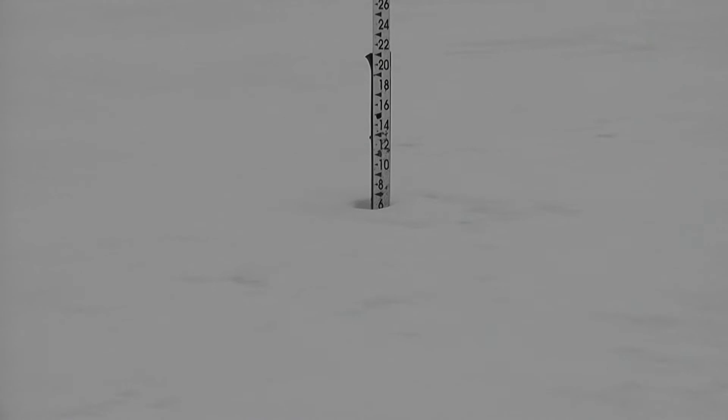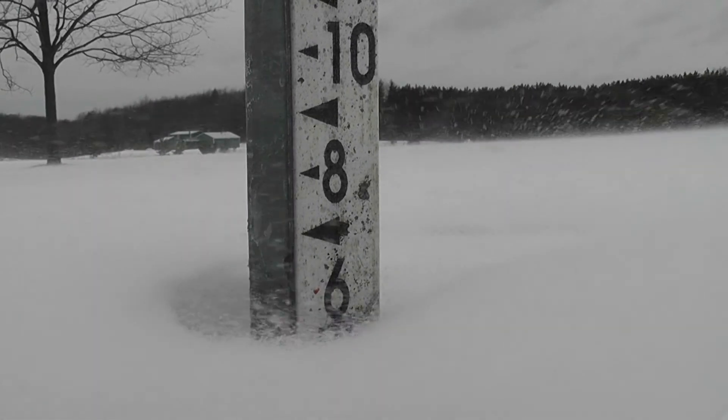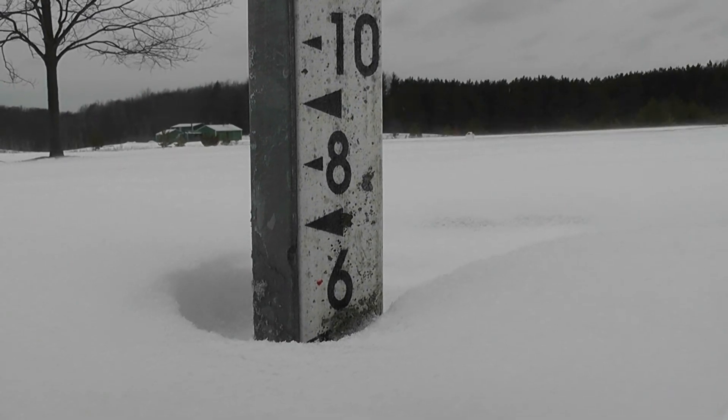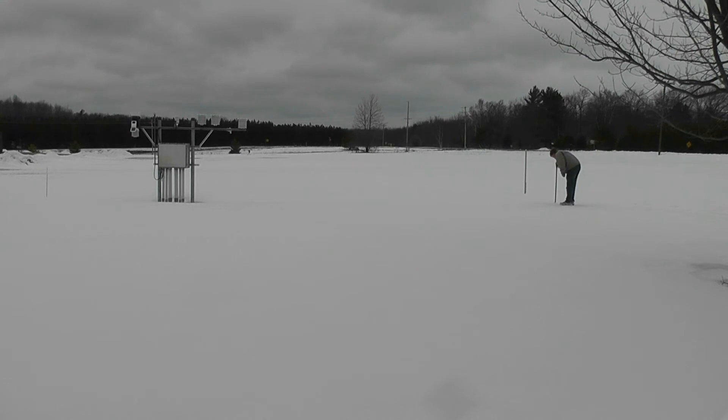Snow depth, which is the total amount of snow and ice on the ground, can be measured by a ruler or by what you see here, which is a snow stick. Snow depth is measured to the nearest inch, and the snow stick has just that — the black marks on the stick are in inch increments. Measuring snow depth isn't as easy and clear cut as you may think. To get an accurate snow depth, several measurements can be made to get an average value.